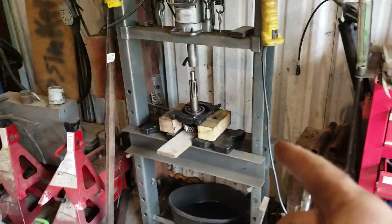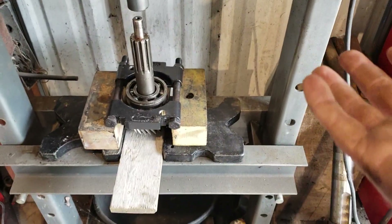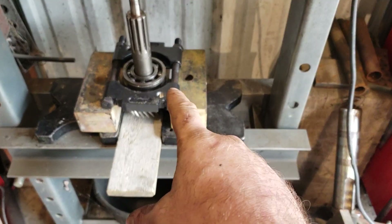So here's the transmission, still all apart like it was. I just got the bearing pressed off here. Now this is something worth mentioning — if you're pressing a bearing off of a shaft when you're using a bearing splitter,